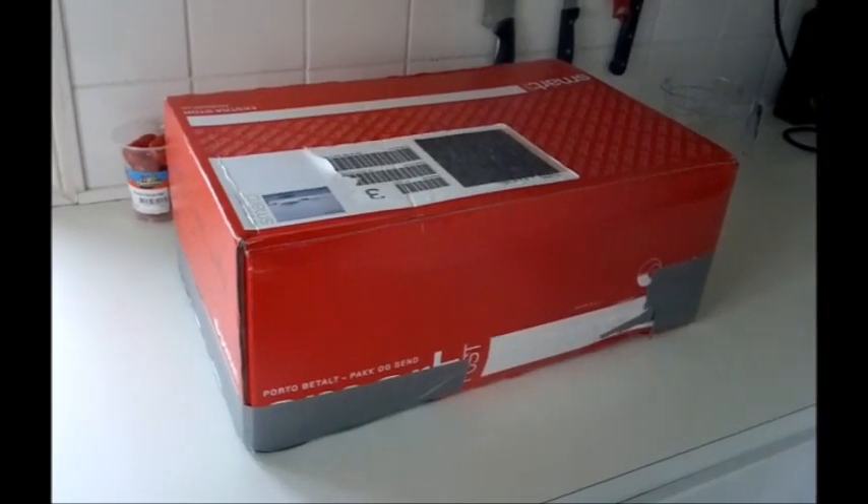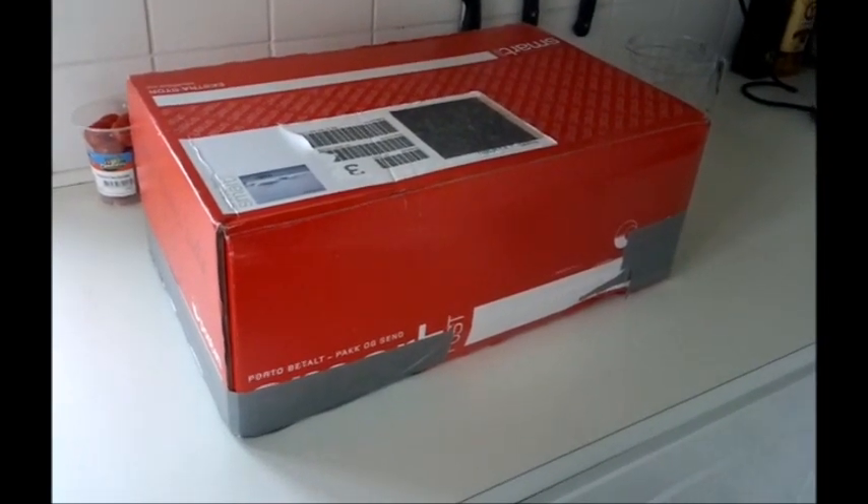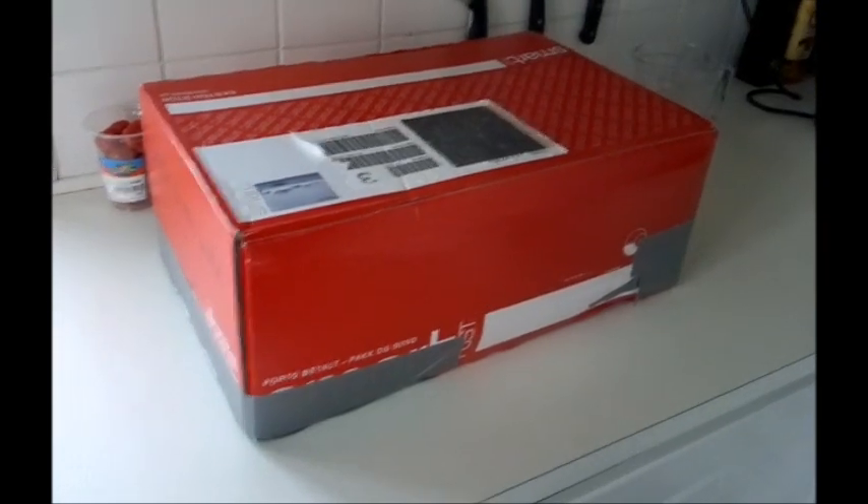Hello everybody, it's Linda and I got my swap mail from Linekatrin and I'm so excited! Look at this box! So I'll open it with you, just a second.